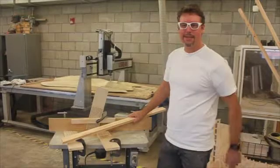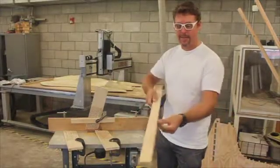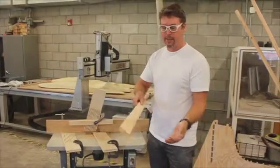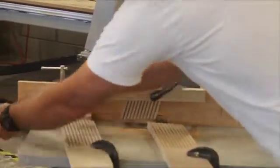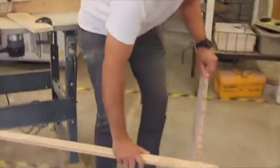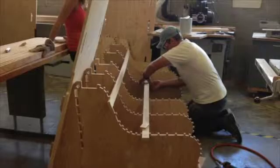The next step in the process was that we had to round over the edges of these pieces because they have sharp edges and they were going to get caught on people's clothing. A quick sanding smooths them out, and that radius allows them to fit perfectly into the cutouts in our CNC bench profile.